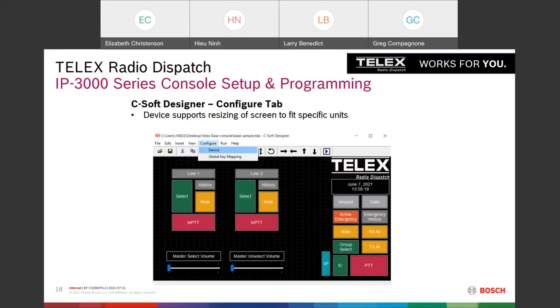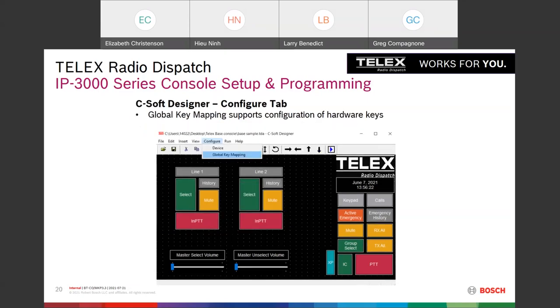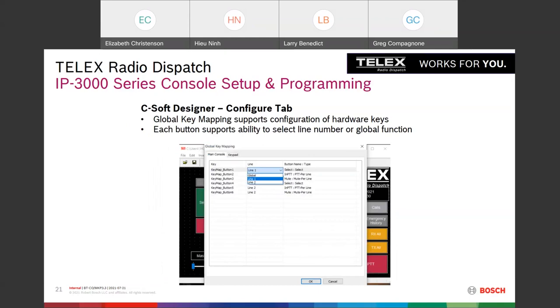Once in CSoft Designer you can set up the design file. There's a new menu called Configure with Device and Global Key Mapping. You can select your target device — 3002, 3008, 3018, or desktop software — which adjusts the screen real estate so you know exactly how much space you have. Under Global Key Mapping you can map the hardware hot keys and macro keys — on the unit and on the extended keyboard — to functions within the software.